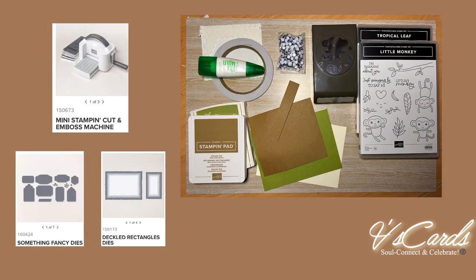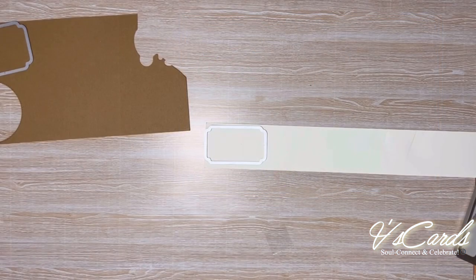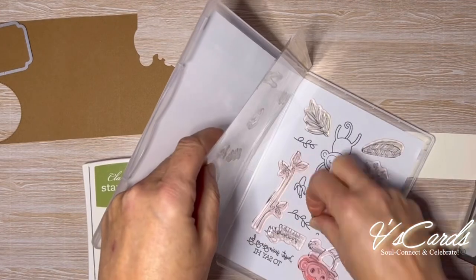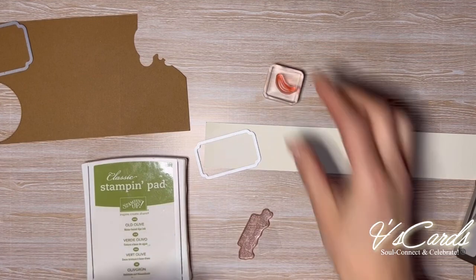Here's a quick look at the products that I used. I'll have a link in the description below with a product list. First up we're going to do some stamping and die cutting, and eventually we'll do some layering as well. We'll build our monkey and we will assemble the card with final details.